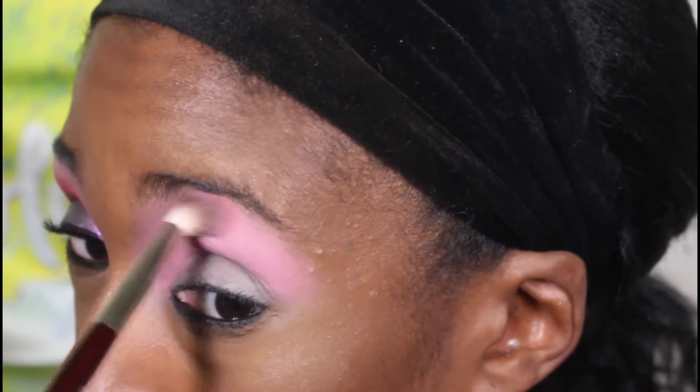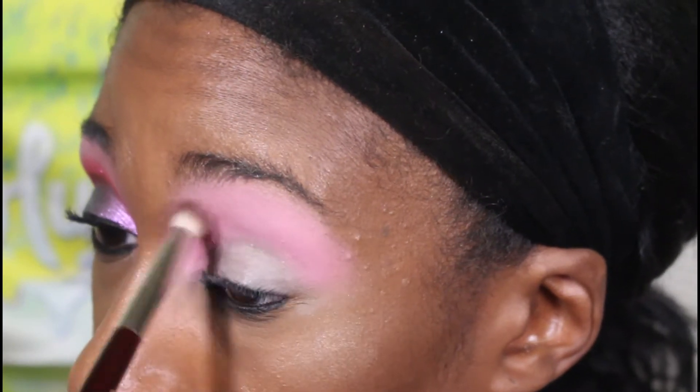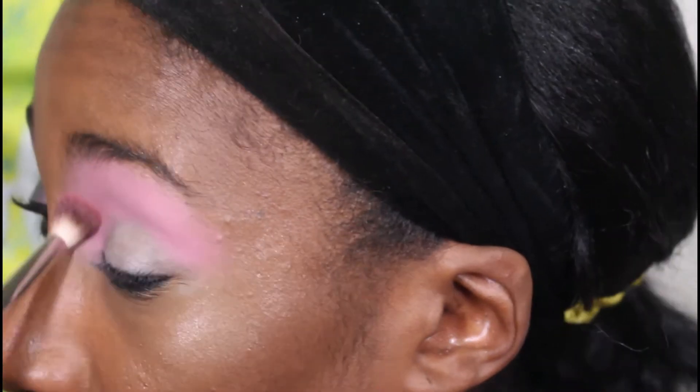I don't know what it is about this pink shade, but I love it as my airbrush shade with all the pink and reddish looks I've been doing with this palette. I think Maggie did a great job with that shade — I absolutely love it.